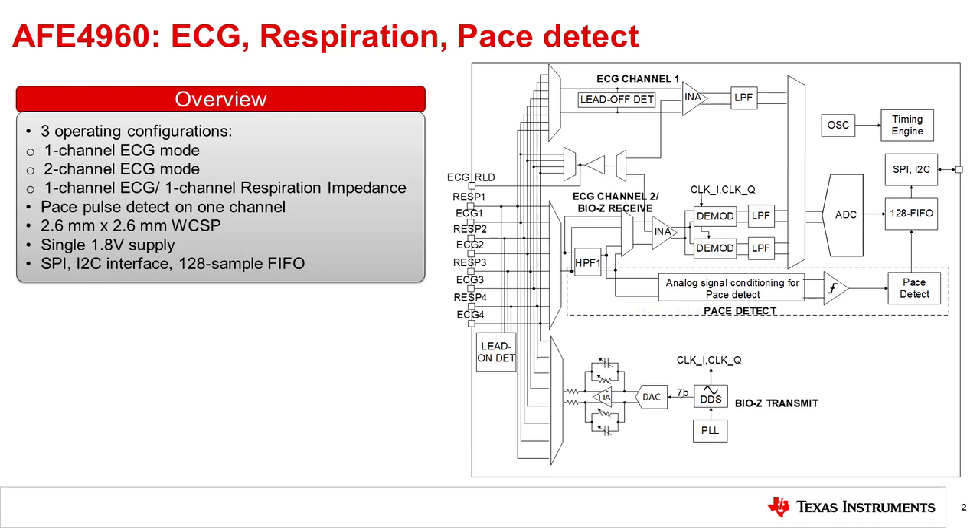It has a 128-sample FIFO, which is used to store the data from all the signal chains, and it can be interfaced to the microcontroller using either an I2C interface or a SPI interface. The AFE enables the realization of a three-lead ECG system using a single chip, and the number of leads can be extended by operating two or more chips in a fully synchronized manner.